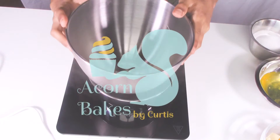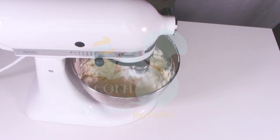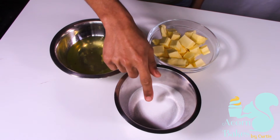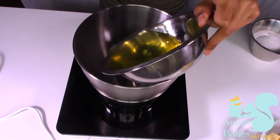For this recipe you're going to need some egg whites, some sugar, and some butter — and that's literally it. I'm going to leave all the measurements in the description box below, so check that out so you can actually make what I'm making. What you're going to do is put your egg whites and your sugar in your mixing bowl.